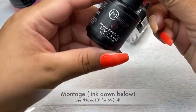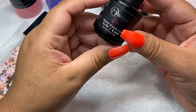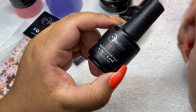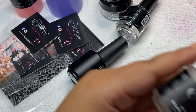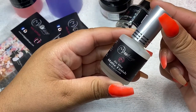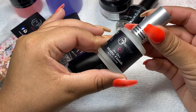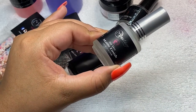I also got the matte finishing gel — this one was $11.99, and you cure it on the UV light. I also got the air dry one, and this one was $7.99. You don't need the UV light to cure it — it just air dries.